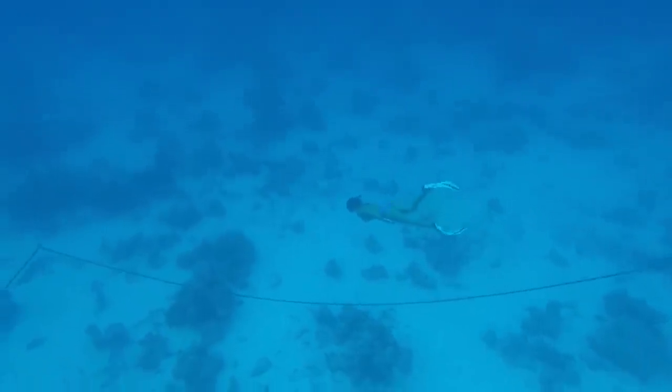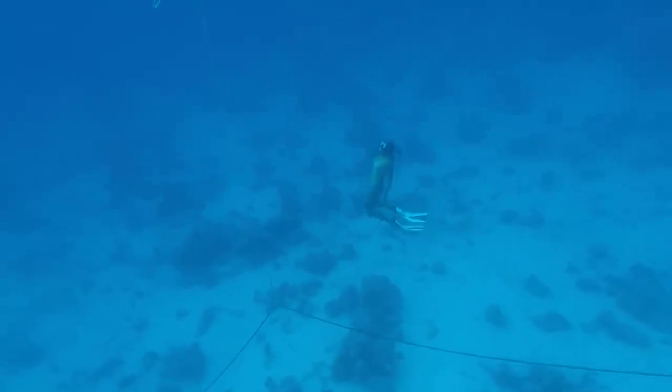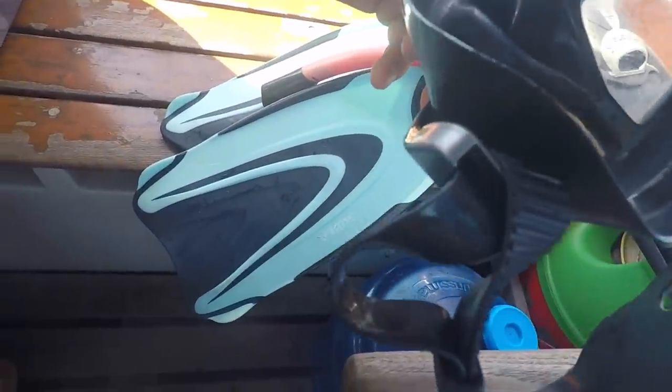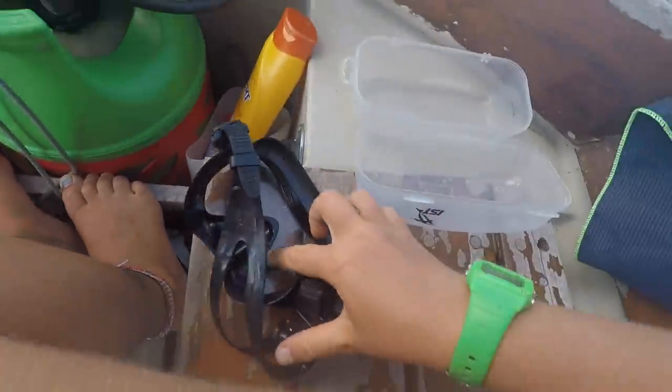Before I go snorkeling, I have to do the very important job of diving my anchor chain and making sure I'm not stuck on any coral heads. I always have fogging problems with my mask because I have a really hot face — just kidding. Take a tiny bit of toothpaste and you just put a little dot of it in the mask and rub it around like this.